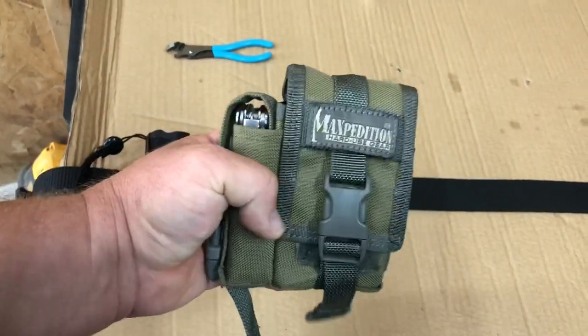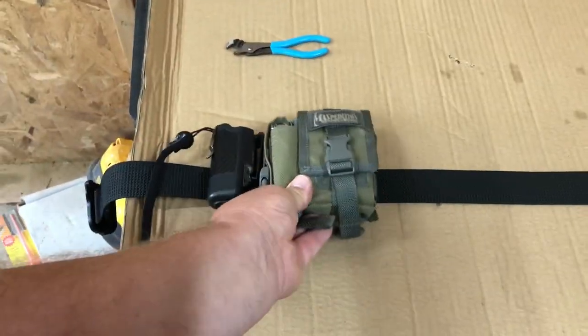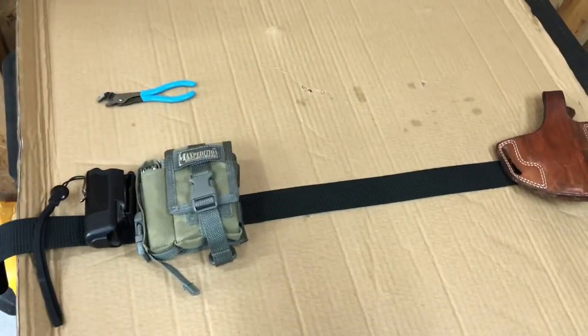It is what it is — it's darn near perfect. It's a tough little pouch and it's available on Amazon. That's my revised EDC, guys. Hope everyone's having a good holiday and thanks for watching. I appreciate all of you — have a great day!